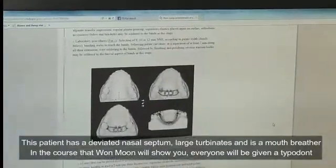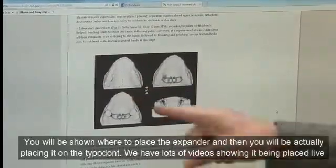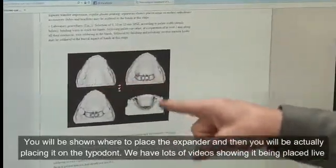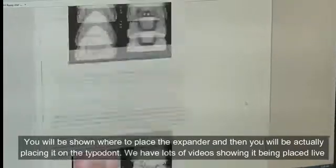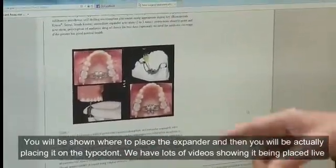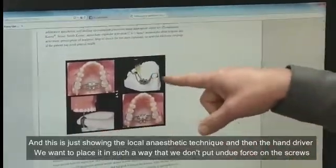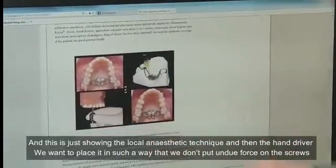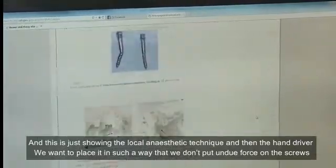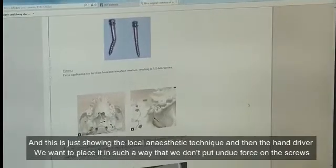In the technique and in the course that Won Moon will show you, everyone will be given a typodont. You'll be shown where to place the expander, and then you'll actually be placing one on the typodont. We have lots of videos showing it being placed live, showing the local anesthetic technique and then the hand driver. We want to place it in such a way that we don't put undue force on the screws.